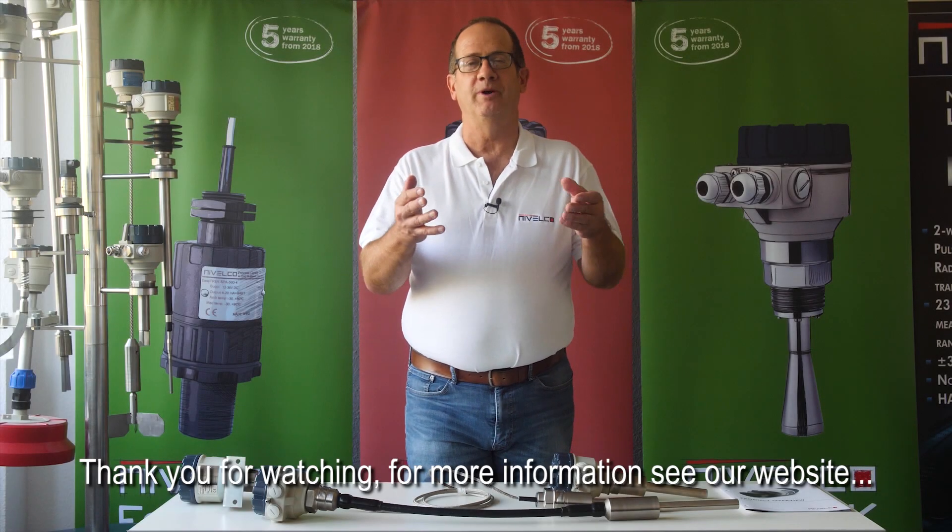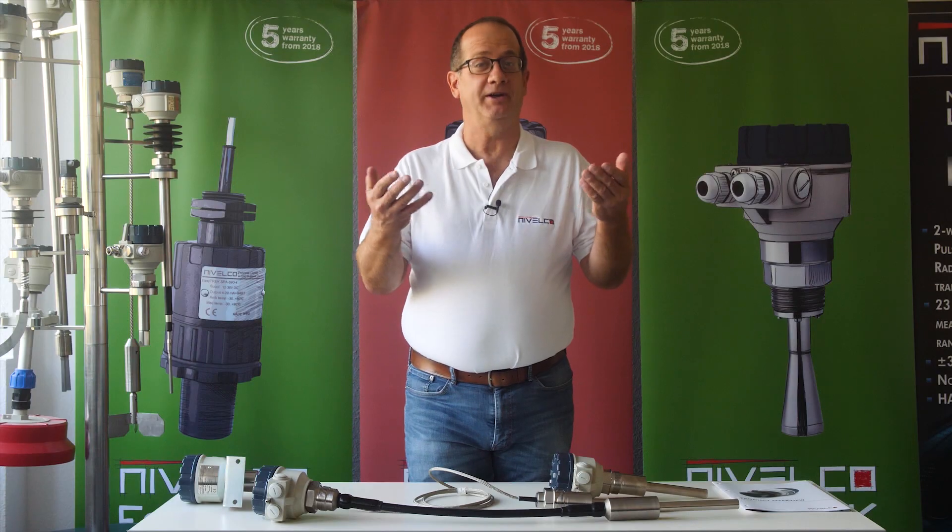Thank you for watching. For more information, see our website at www.nivelco.com.